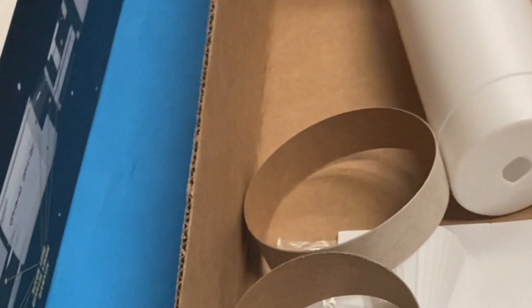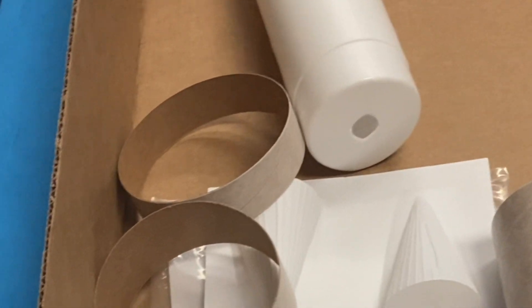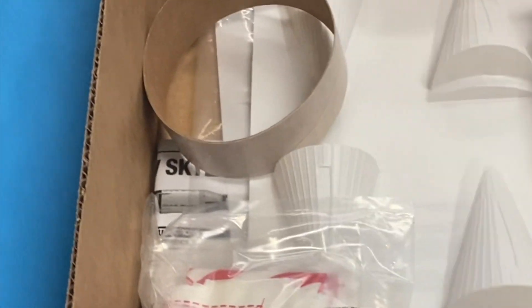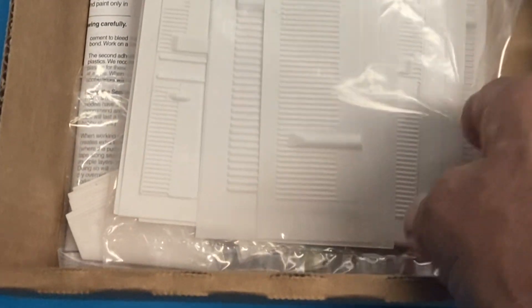You can see all the body tubes. There are styrene plastic nose cones. Looks like the engines are plastic. I got the parachute and all the supplies. Got some plastic wraps. That's a 101 body tube. Here are the wraps — they're really thin, so they're going to go on real nice.